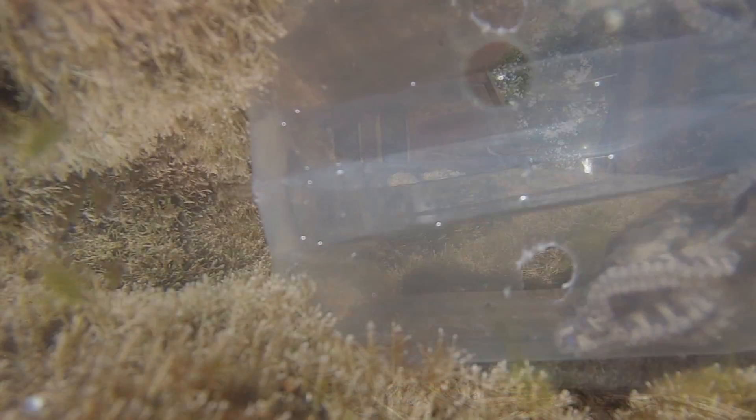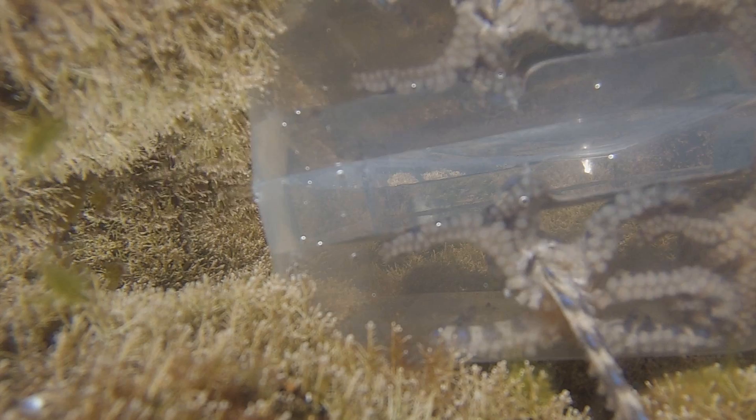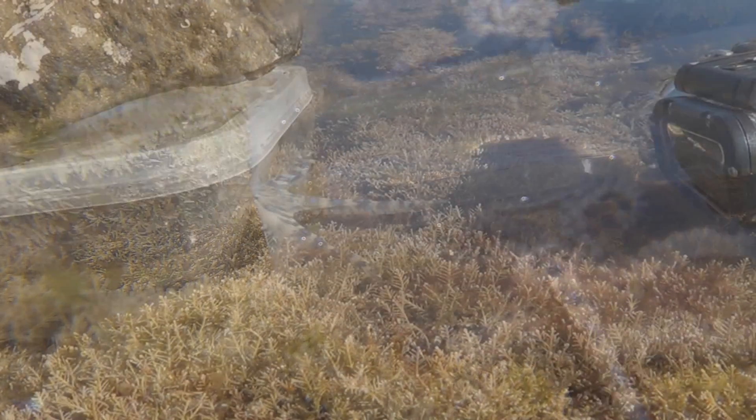But kids, don't try this yourself — this is the most dangerous marine animal to live in the rock pools. It has an extreme venom, a neurotoxin which stops your lungs from working.